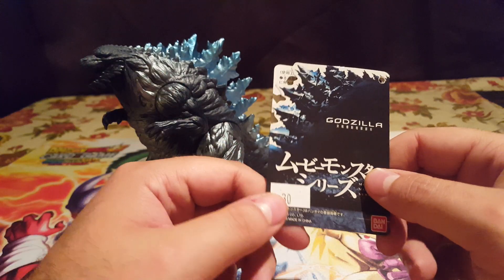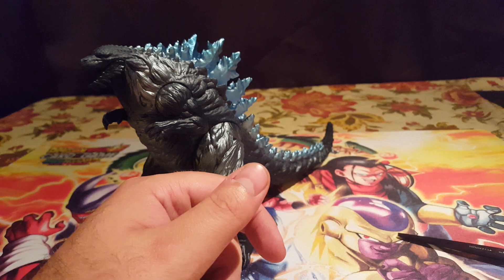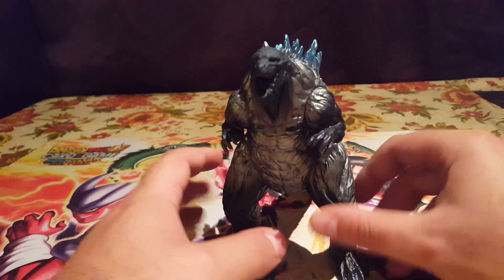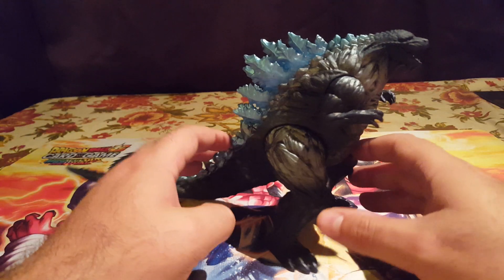I paid $30 for it. Might have been a little more expensive than I wanted, but I decided why not just pick one up finally. Because the longer you wait, the higher in price these guys will get — that's what happens with all Godzilla stuff. I'd rather pay $30 now than $40, $50, or $60 later.